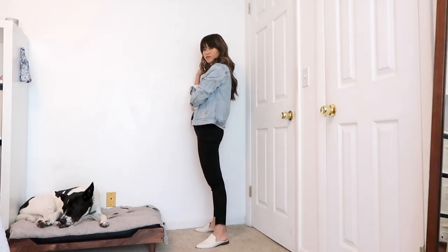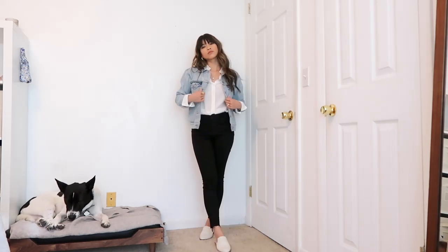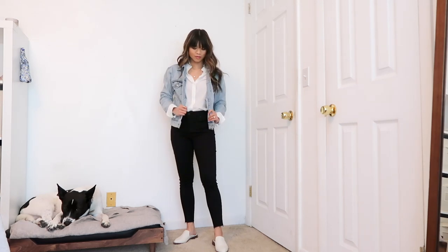Keeping on those black skinny jeans, I added a denim jacket to kind of dress down the look, then changed back into those white loafers. This is a really great casual look.